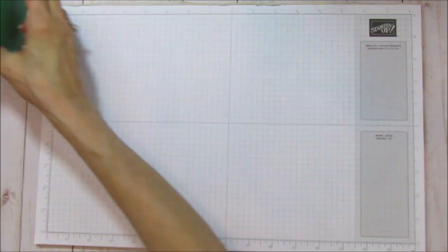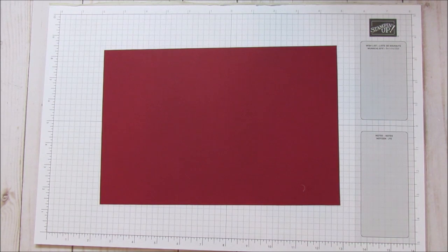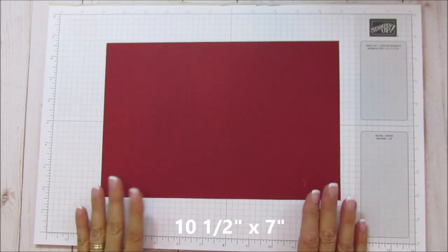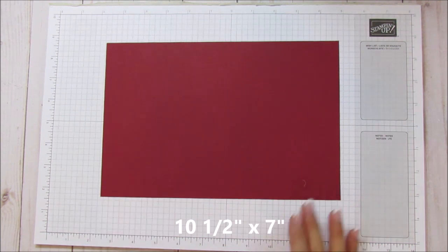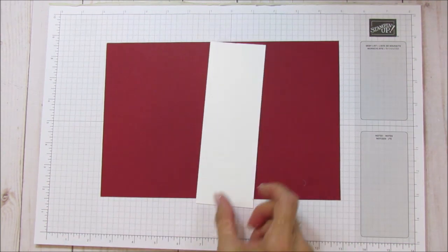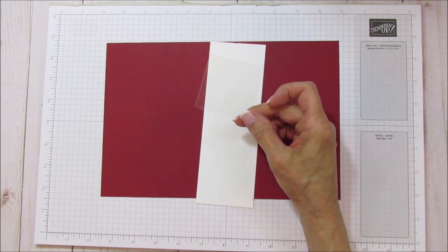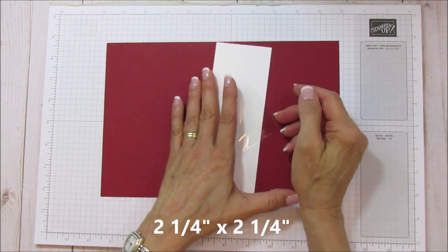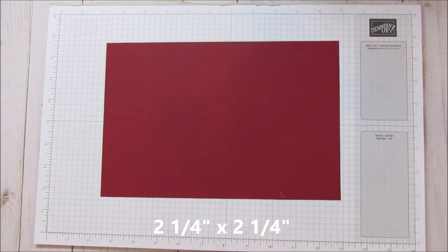I have one here called Call Me Clover and one in Poppy Parade, and we're going to do a Cherry Cobbler one today. You are going to need a ten and a half by seven inch piece of Cherry Cobbler cardstock. You'll also need some scrap Whisper White and a piece of window sheet that is two and a quarter by two and a quarter inches.